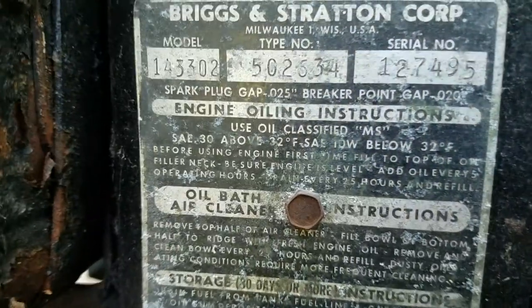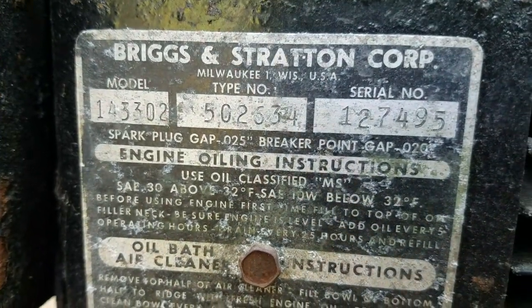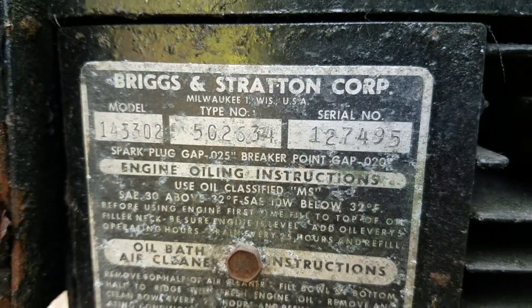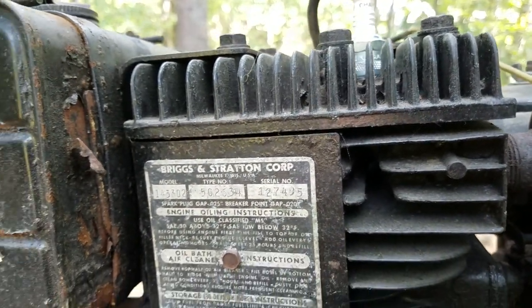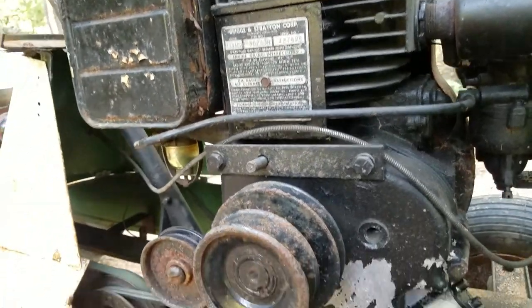You can see the engine code 143302 — it's 1958. I'm not really good with these Briggs and Stratton; I mess around with Kohlers.